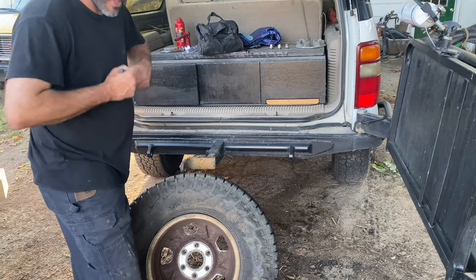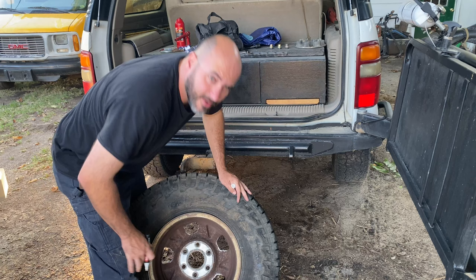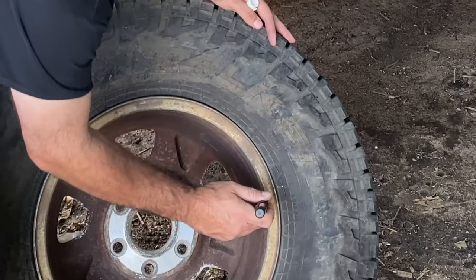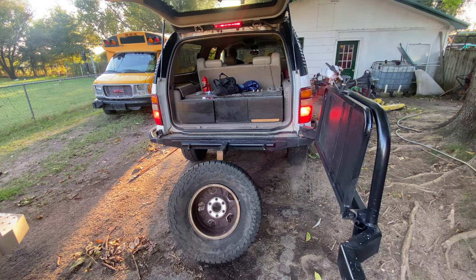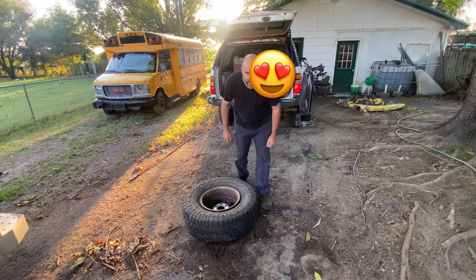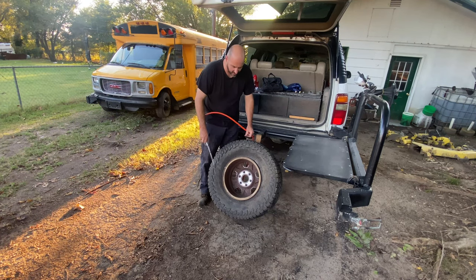One thing I should have mentioned — you should mark your tire and your wheel to make sure your tire doesn't spin on your wheel and throw your alignment out of balance. I love that Dynomax muffler. I'm going to blow all the sand and stuff out of the bead.